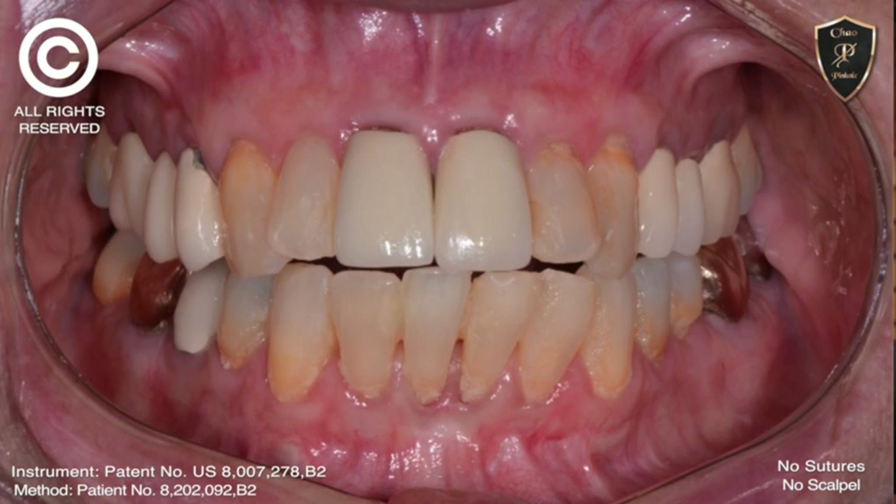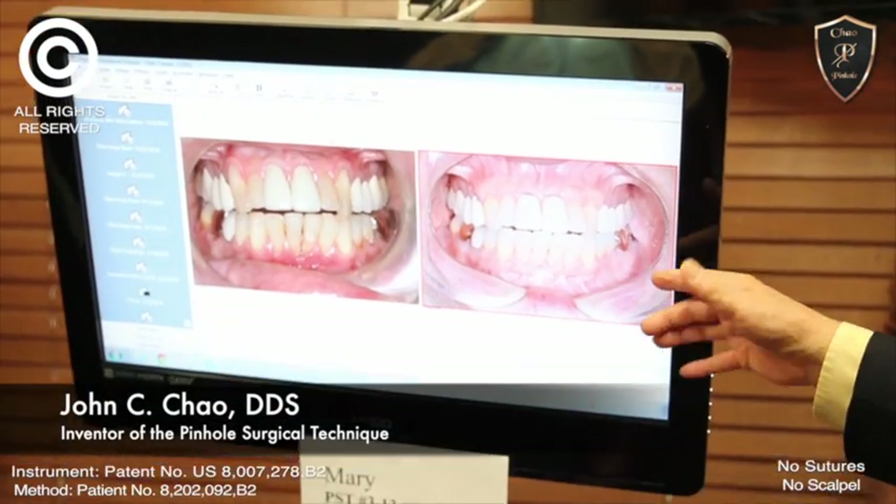But look at today. We have a wonderful patient, she's healthy.